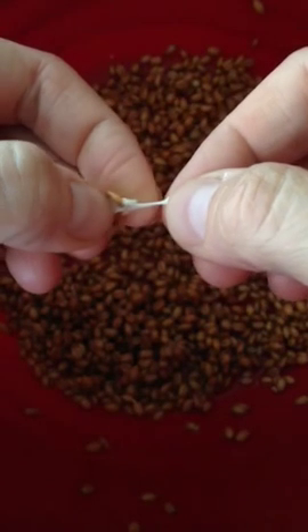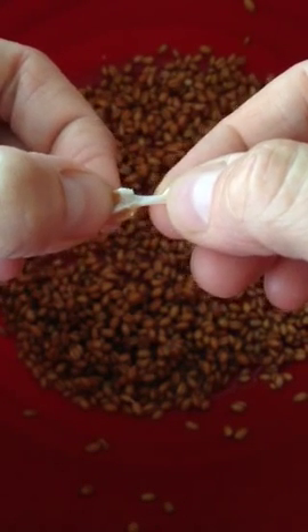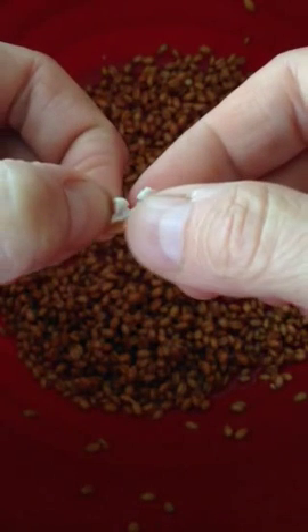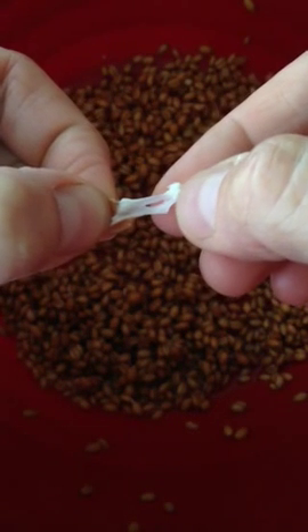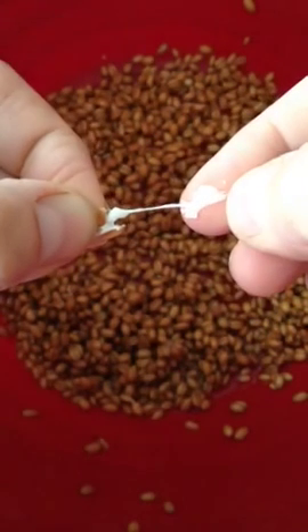That's gluten. That is just gluten from a wheat berry — that is what it is. And that's why we use wheat berries to make dough. I thought that was pretty cool. You guys have a good day.